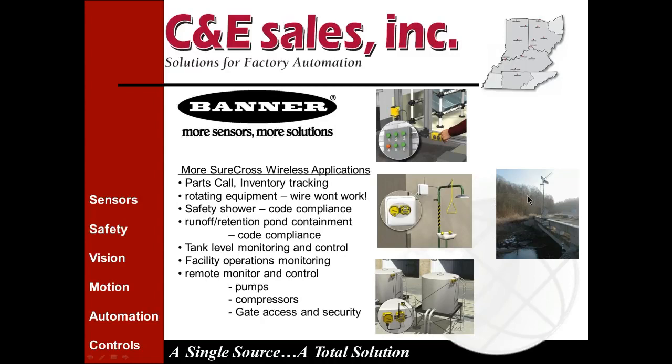Other applications include monitoring rain runoff and retention pond levels to ensure they're not changing abruptly or overflowing, tank level monitoring and control, facility operations monitoring, and remote monitoring and control of pumps, compressors, and gate access and security. There's really a solution for whatever application you might be considering with these very versatile products.